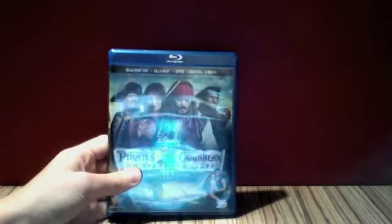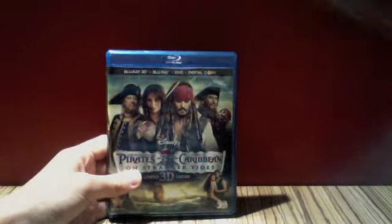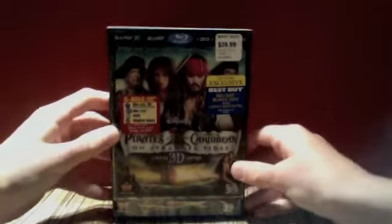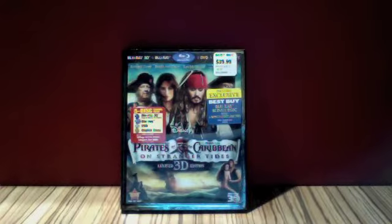That is this nice six-disc combo pack of Pirates of the Caribbean: On Stranger Tides, and it's great. So I hope you enjoyed this Disney Blu-ray update for today, Friday the 28th of October 2011. Don't forget to tune in for more Disney updates from me. Okay, I'll see you in my next video. Thank you.